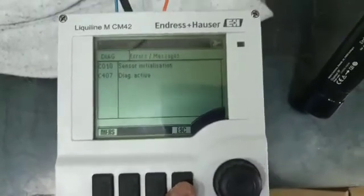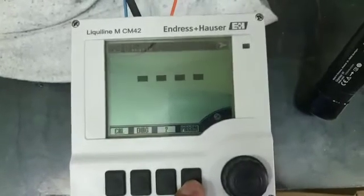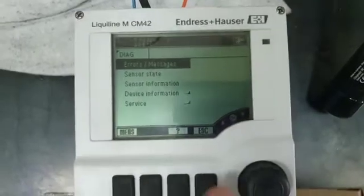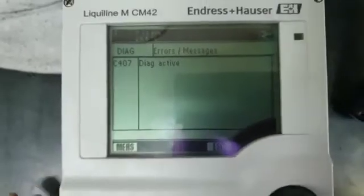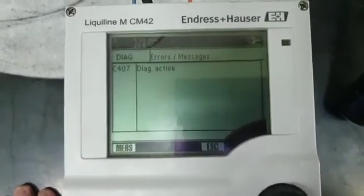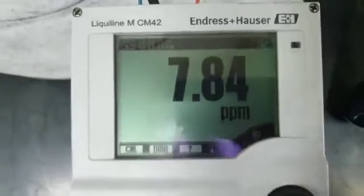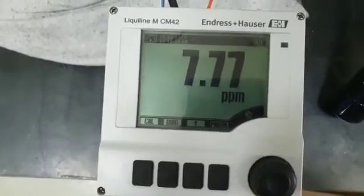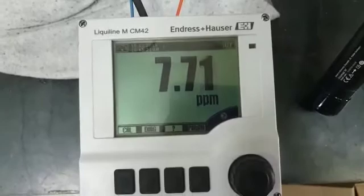Now I connect it with another sensor which is working. Escape it, and diagnose — if you notice, there's no red alarm. The diagnostic is active and the reading came back. I go to measure and the reading came back. So this confirms that the one reportedly not working is confirmed dead, confirmed defective or failure.